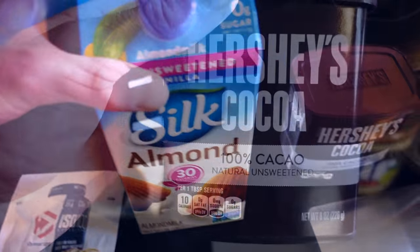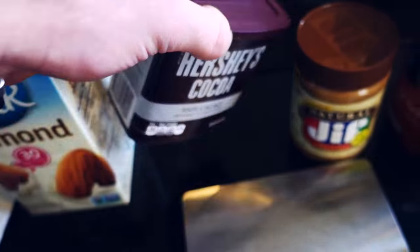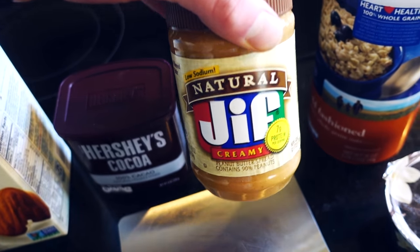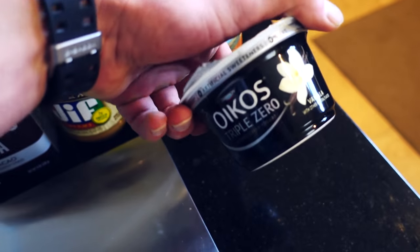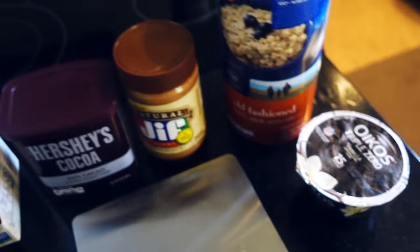We're also going to need a little bit of unsweetened almond milk, some Hershey's baking cocoa, and some natural peanut butter — I'm using Jif Natural. We're going to need some oatmeal and a little bit of Greek yogurt; I'm using Oikos Triple Zero. So let's go ahead and get started.